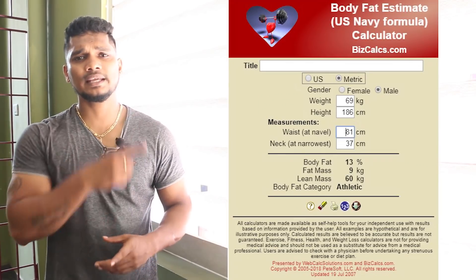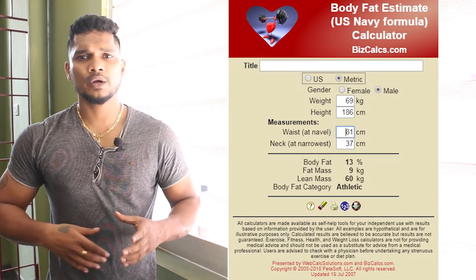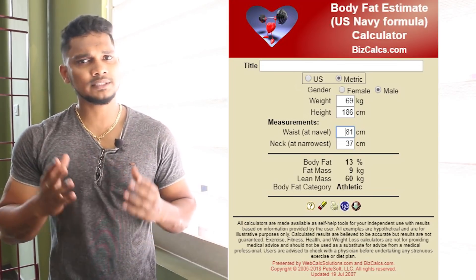You can get a calculator link in the description below — make sure to check that link. By selecting your inputs, you can enter your height, weight, and neck circumference to check your body fat.